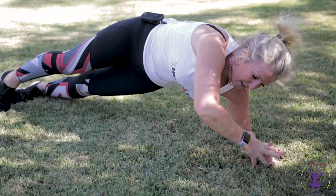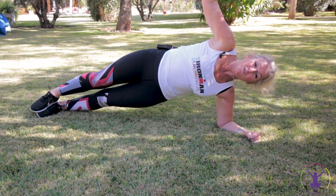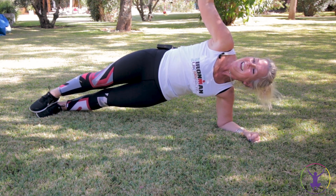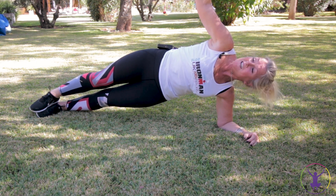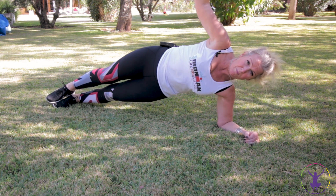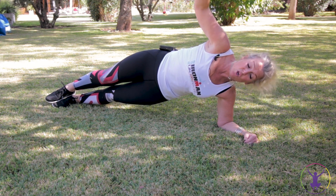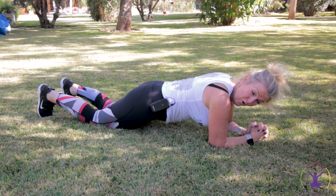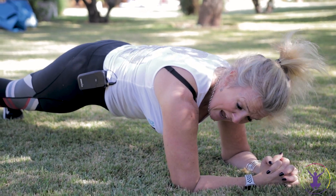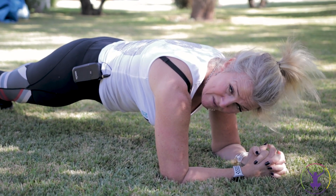Get ready - side plank! There's an option to go to your knees if you want. Now if you're above a certain age, you might start to feel your face falling off - I can feel it hanging. The option here is on your knee or full - whichever you want. You might lose your balance, that's fine. Get ready - you can either come down for a cheeky little rest, then get back into a full plank. Now if you've been doing this for any length of time - I've got some people who've been doing it for like two years - they transition without going to the knees.